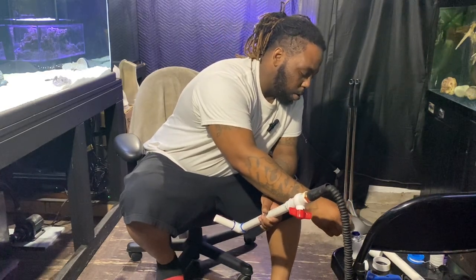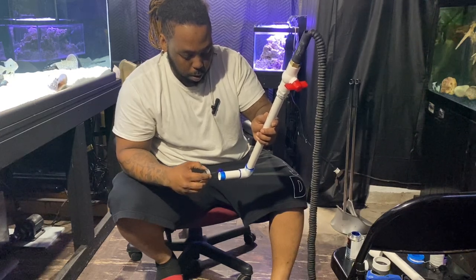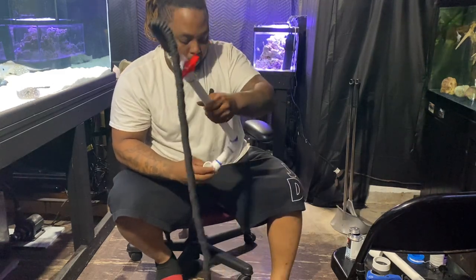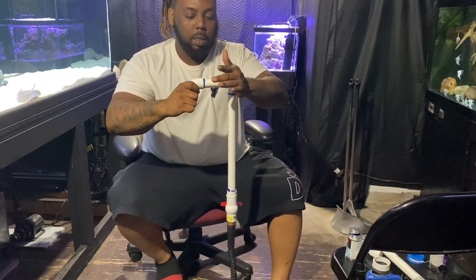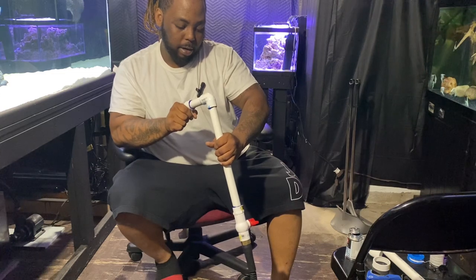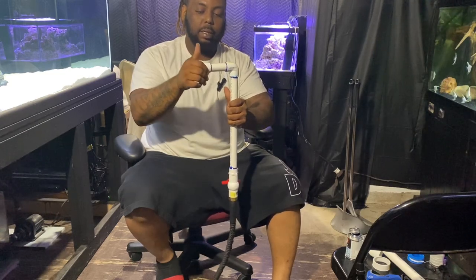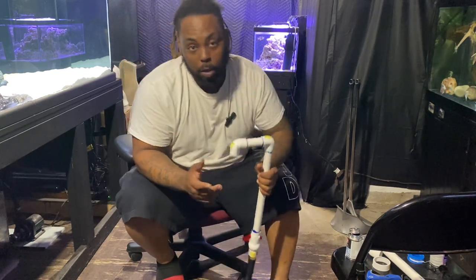Let's put this next elbow on. This stuff dries pretty quick, so you want to be kind of fast — you want to know what you're doing or have a plan already. Let's push that down and get it on there as flush as we can. I think that's looking pretty good, it's looking pretty straight — it might be off a hair but it's pretty spot on. This thing is already starting to come together.